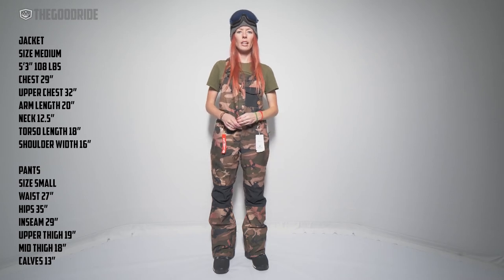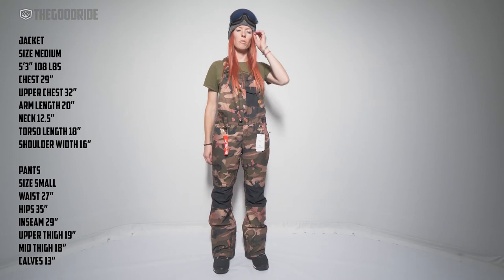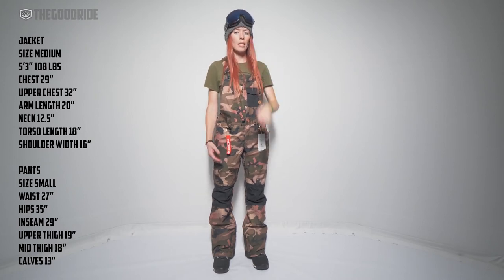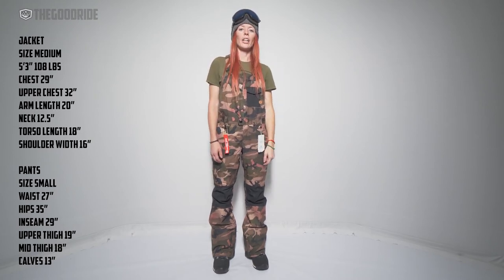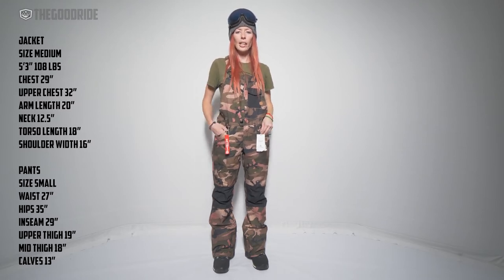Hey guys, Steph with TheGoodRed.com here and we are looking at the Volcom Swift bib overall. This is in a size small. Thank you to Gravity Sports for letting us borrow this for today and check it out.